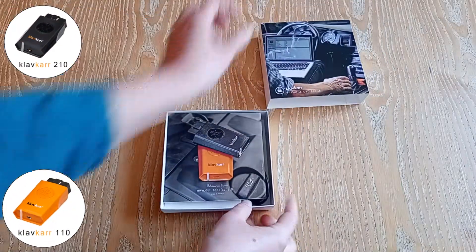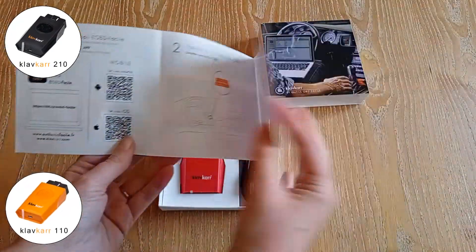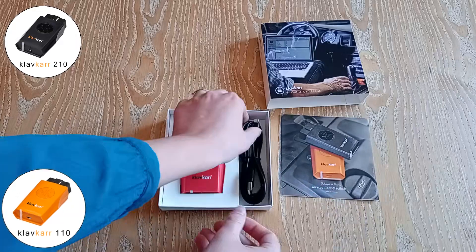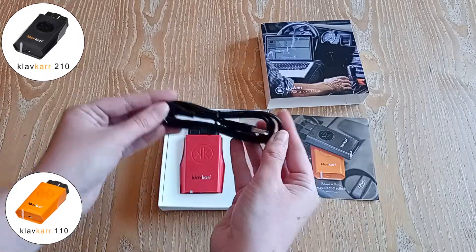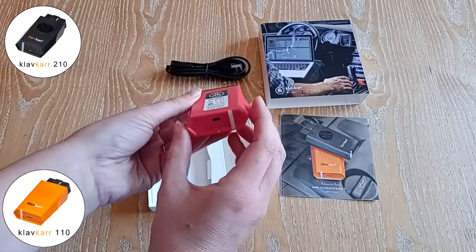First, let's begin with the contents of your package. Inside the box you will find several items: a leaflet that explains the steps to follow for your first use, a USB cable for a wired connection in case you prefer to perform your diagnostics using your computer, and finally the Clavcard scanner.